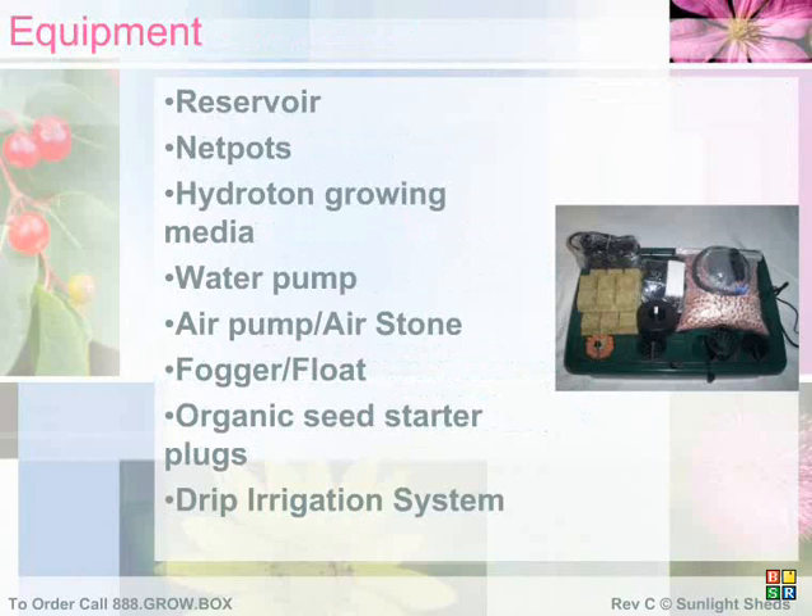Unpack your hydroponics chamber and make sure you have all the necessary parts: water pump, hydroton, 14 organic plugs, 14 net pots, fully assembled irrigation lid — the one with the black tubing — aquarium air pump with air stone, and large reservoir.